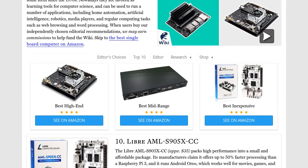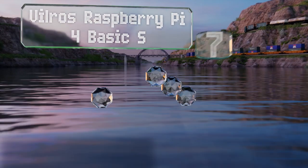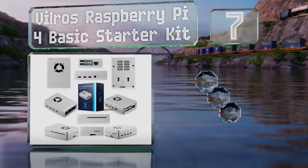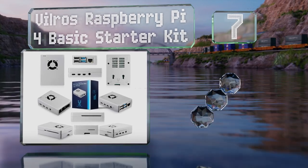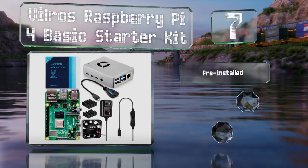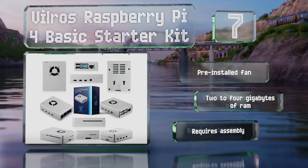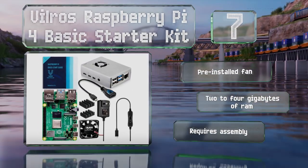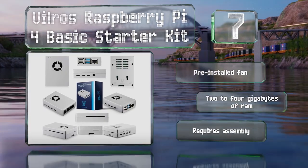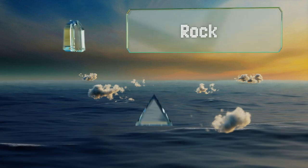At number seven, the Vilros Raspberry Pi 4 Basic Starter Kit includes the fourth generation of the model that kick-started the resurgence of the SBC. It comes with a host of accessories to get you up and running, though it will require a micro SD card for memory and an operating system. It does come with a pre-installed fan and two to four gigabytes of RAM, but be aware it requires assembly.